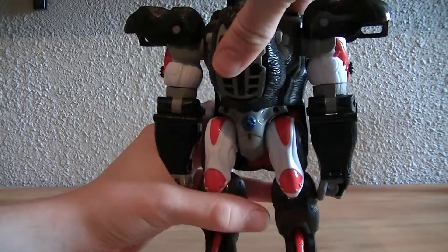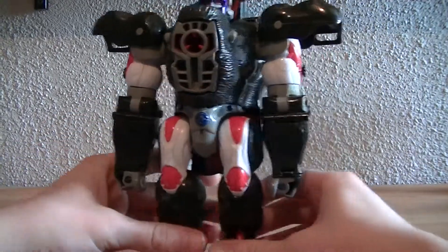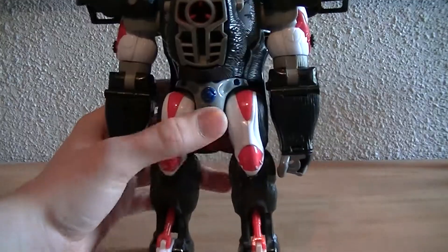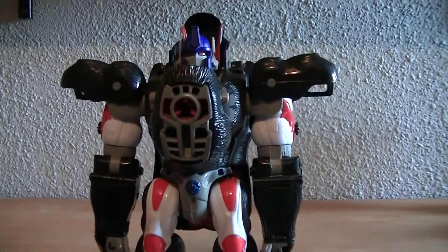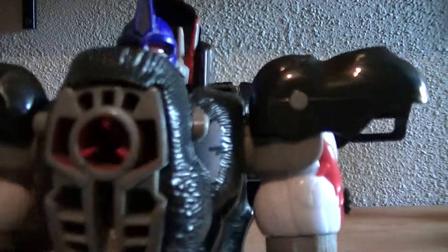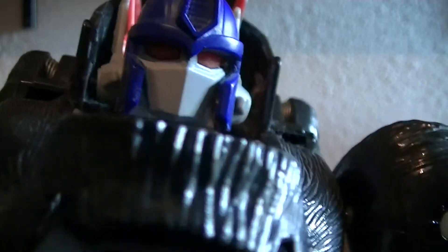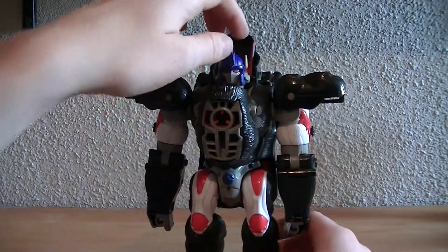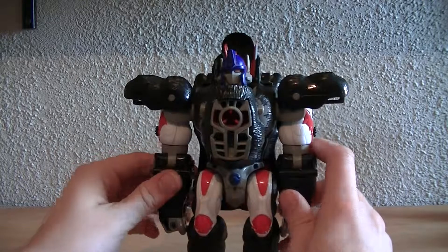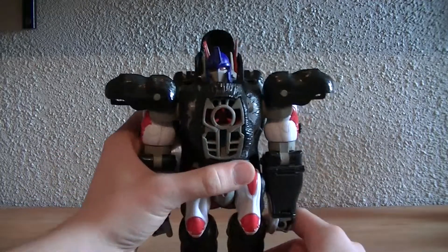Optimus Primal is very cool. He doesn't have so much of a show-accurate face because he actually had a cut-open mouth in the show. But he did show up like that in a couple of episodes — he had a battle mode kind of look — so that worked out.